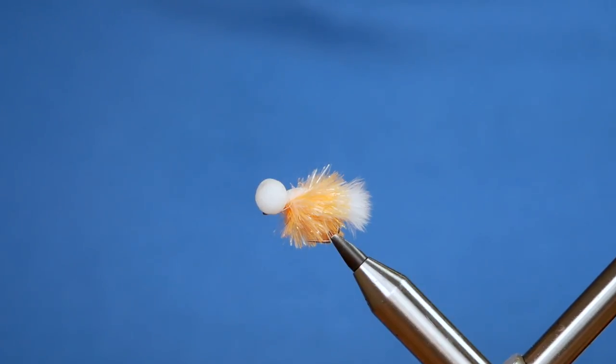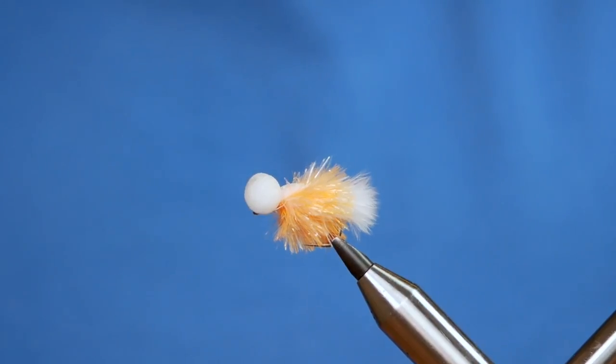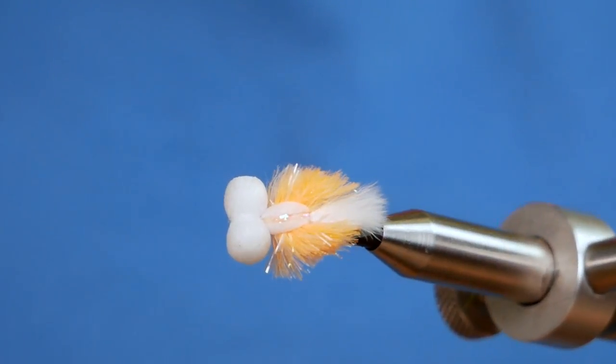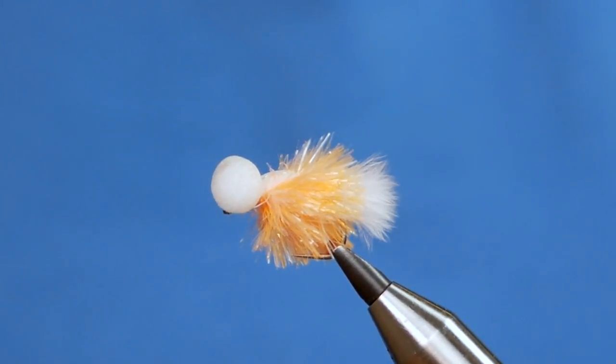Hi folks, thanks very much for joining me for this week's Stillwater Pattern. What you see in the vise is a fly called the Elevator. I'll just show you the top view of it. So without further ado, let's get into it.